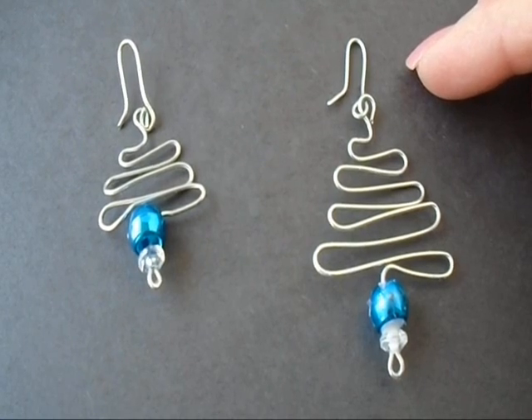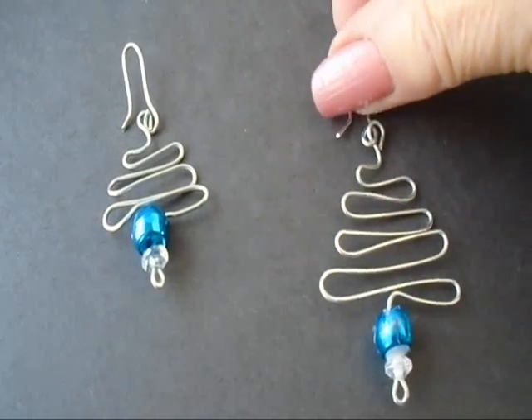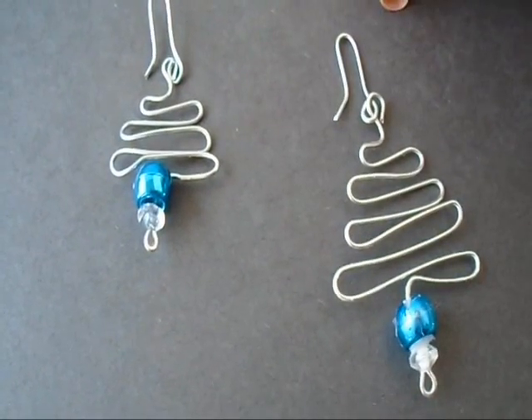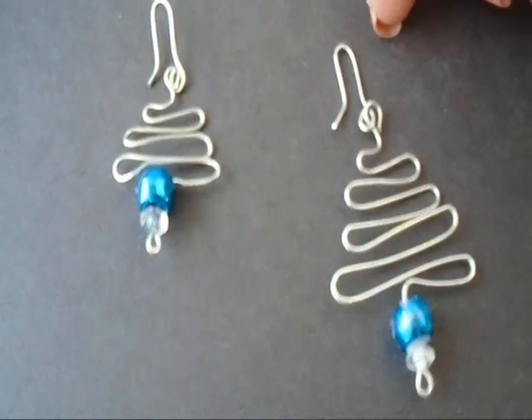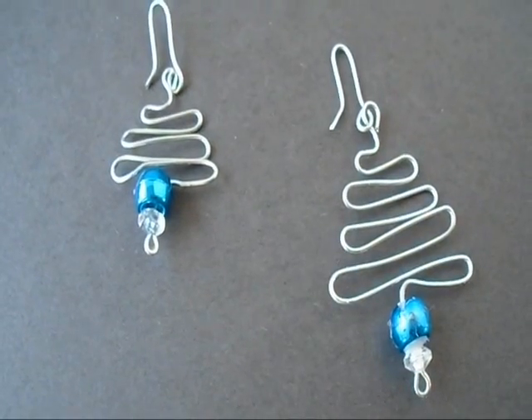Hi everyone, this is Emmy. Today I'm going to show you how you can make a cute little Christmas tree for earrings or pendants for the holidays. You can make them any size from small to large, so you can make a large one for a pendant and smaller ones for earrings. So let's get started.